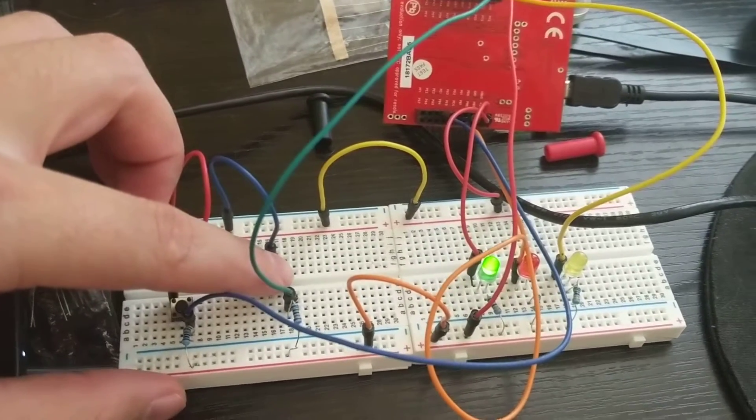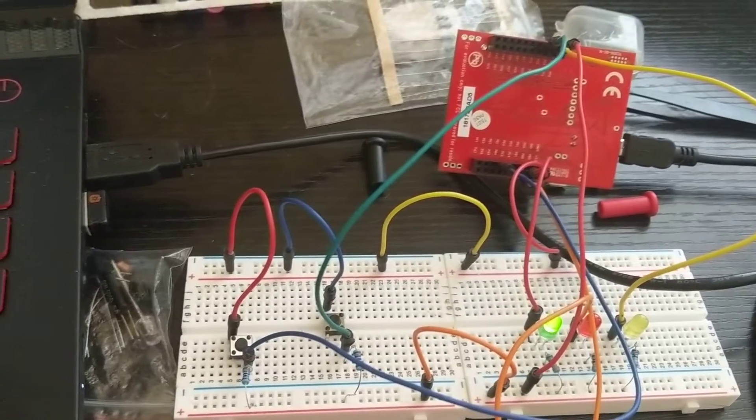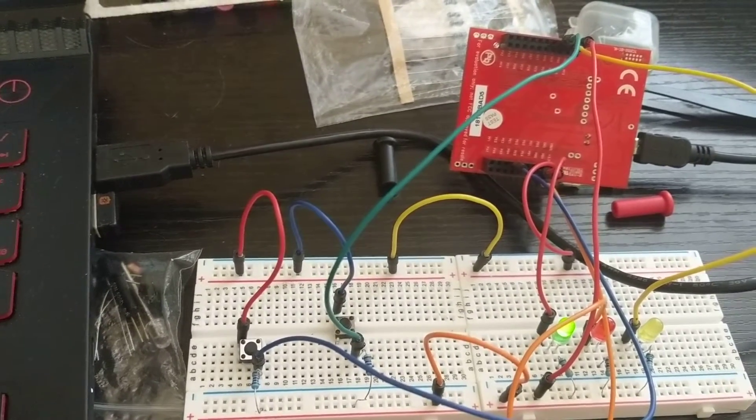This is project 2, CSEC 346, the switch and LED interface.